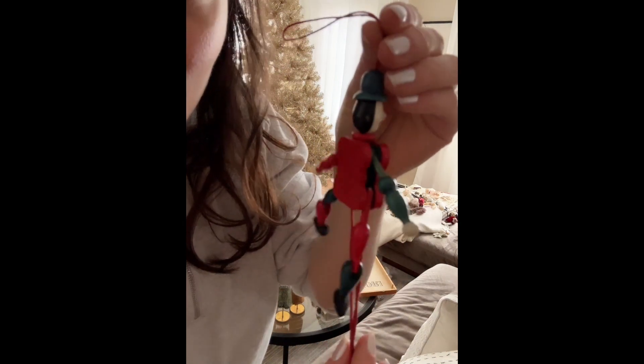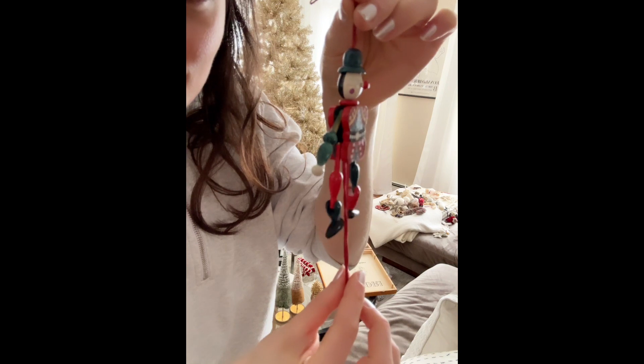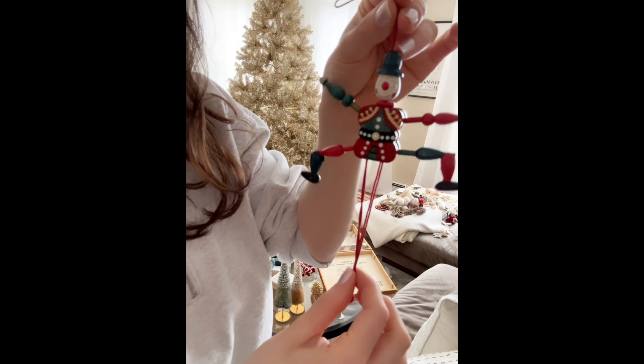This is one of my absolute favorite ornaments. My aunt and uncle got me this in Italy. I hope it's focusing — but it's so charming.